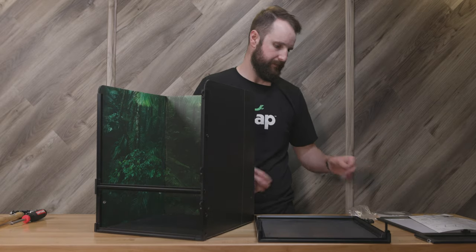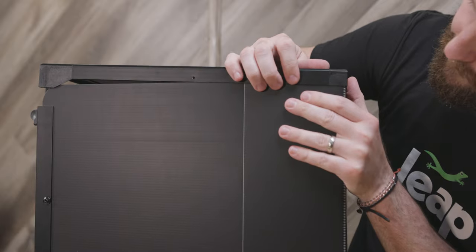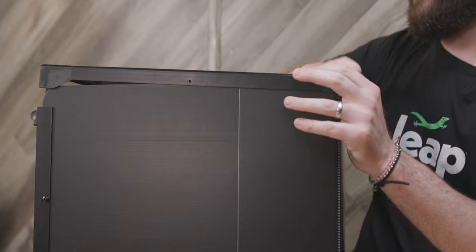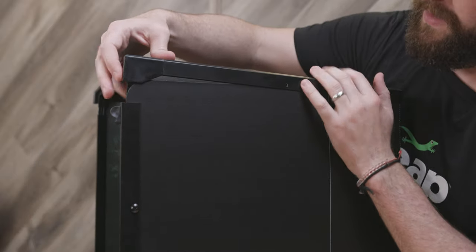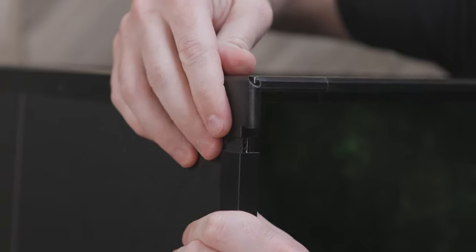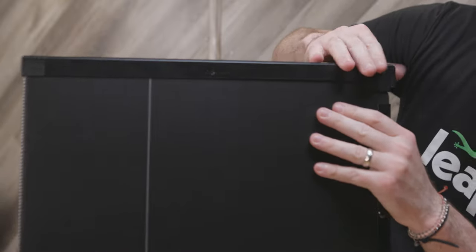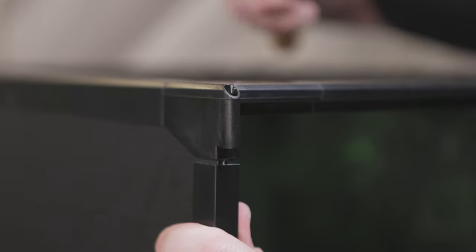Installing the top of your habitat is the next step. Grab your top assembly, three sheet metal screws, your screwdriver, and hammer. Carefully align the top assembly with the main panel, making sure the back corners of the main panel insert fully into the channel of the top assembly before applying pressure. Sometimes that can be out of place, making it challenging to seat the top assembly. After ensuring the back corners are aligned, work your way to the front. If seated properly, the front inserts of the top assembly will align perfectly with the inserts of the main panel. After double checking and making sure all the edges are seated in the channel and the front inserts are aligned, you can use your hammer to fully seat the front of the top assembly on the main panel if needed.